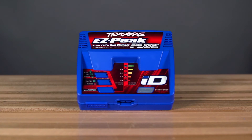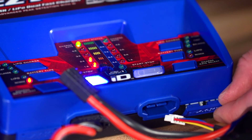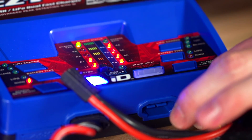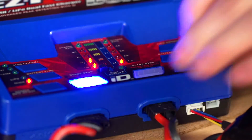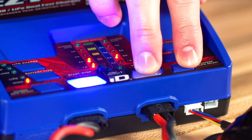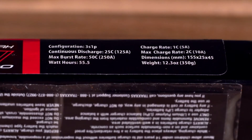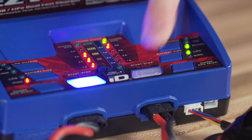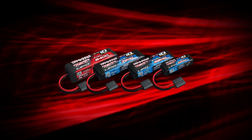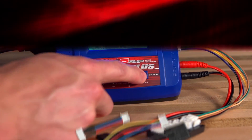Both the EZPeak Plus and EZPeak Dual are backwards compatible with older Traxxas LiPo and nickel metal hydride batteries. The new chargers feature a built-in port for connecting LiPo batteries with first-generation balance leads. When you plug in a first-generation battery, just press and hold the two bottom buttons to enter manual mode. Select the battery type and charge rate — the appropriate charge rate will be printed on your Traxxas battery. Press and hold the ID button to begin charging. New Traxxas LiPo batteries with ID technology can also be used with the first-generation EZPeak Plus charger with an available adapter.